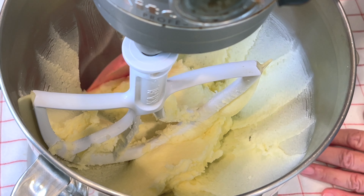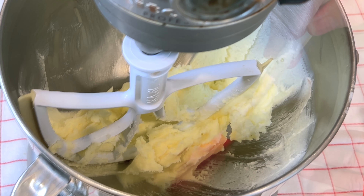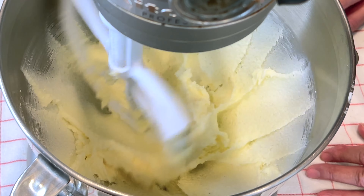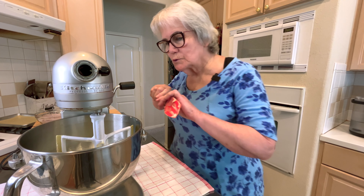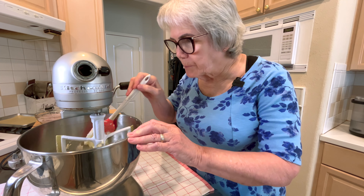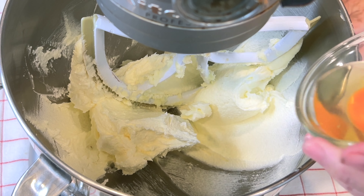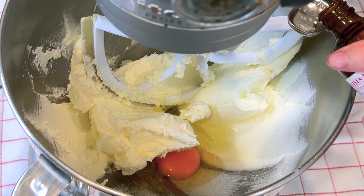I'm going to push the sides down — we still have a good ways to go. Push the sides down again, and I'm going to add the egg and the peppermint extract — one egg and a teaspoon of peppermint extract.